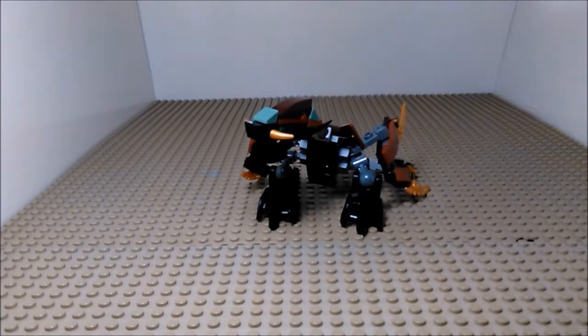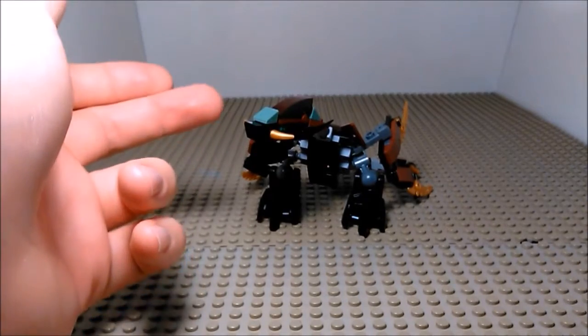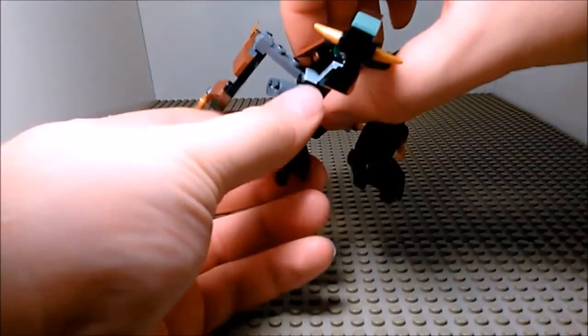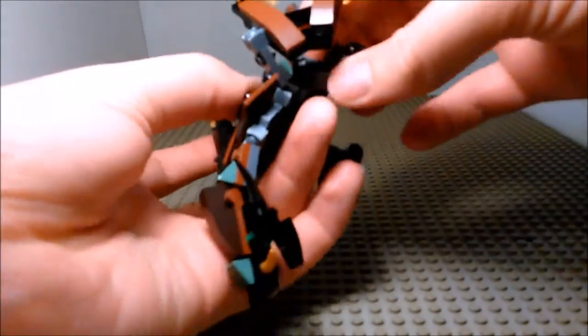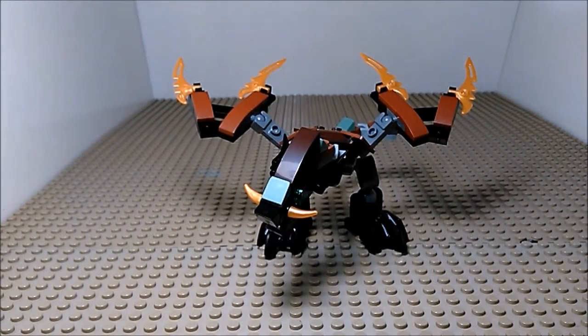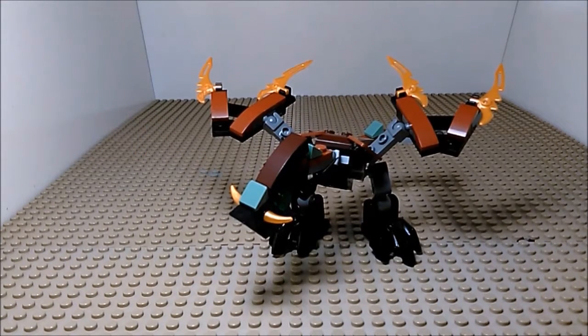And last but not least, we have the little dragon itself. Decked out in brown, black, with a bit of gold and green just spread out all over. Pretty simple little build, yet very intricate. He's got a lot of detail and a lot of posability. A tail that can really hurt someone, and blades for wings, which makes him deadly and gives him a nice look.